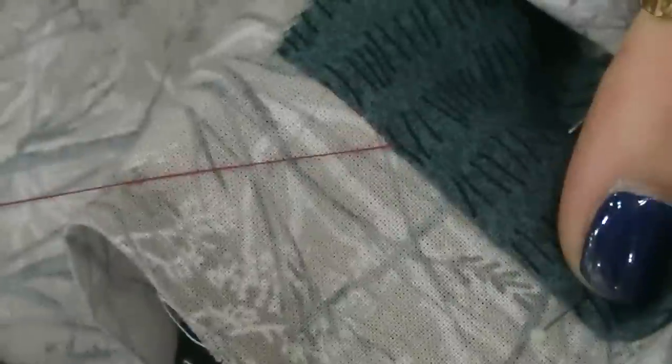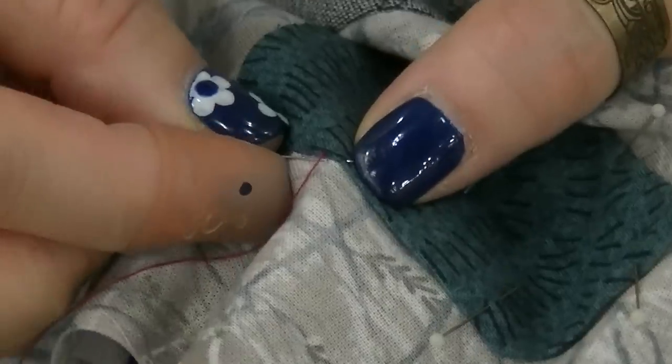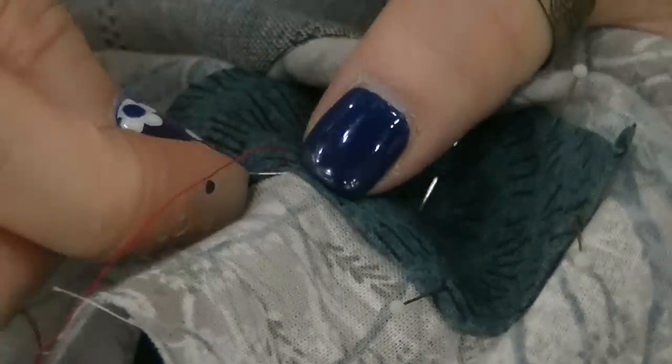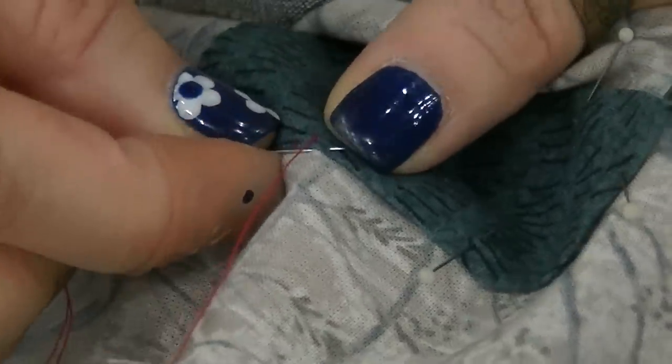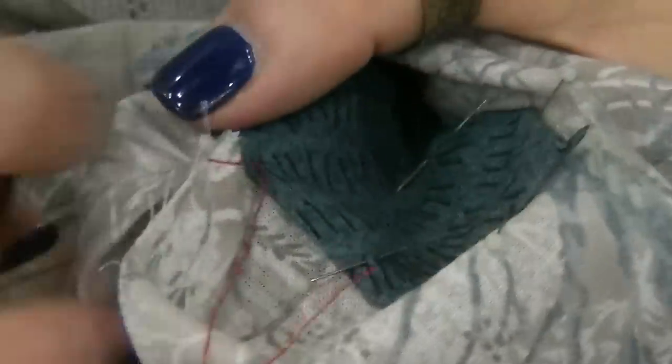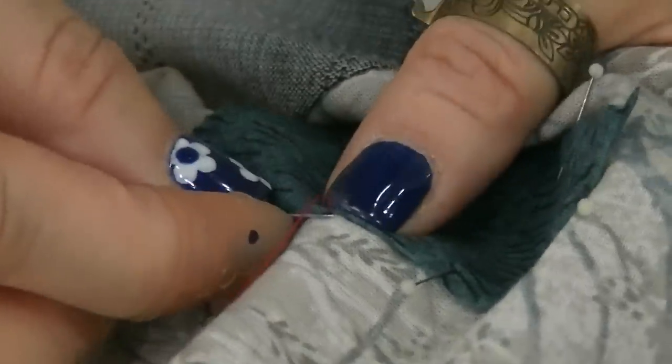Even though she's using the red thread so you can see on the video, it's very hard to see — they really disappear into the appliqué. If you make a mistake and don't come up through the fold but come into the appliqué itself, you'll actually be able to see the thread, and that is not what you want. Make sure when you come up through, you come right on the fold so that the thread disappears into the appliqué and it's invisible.